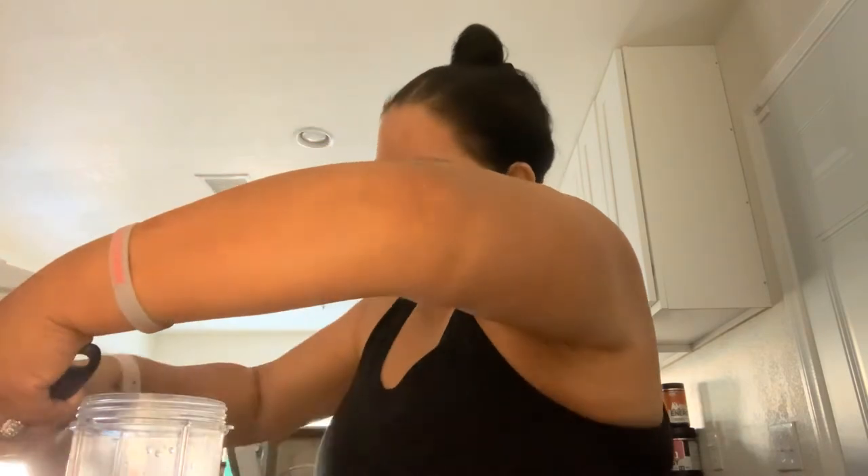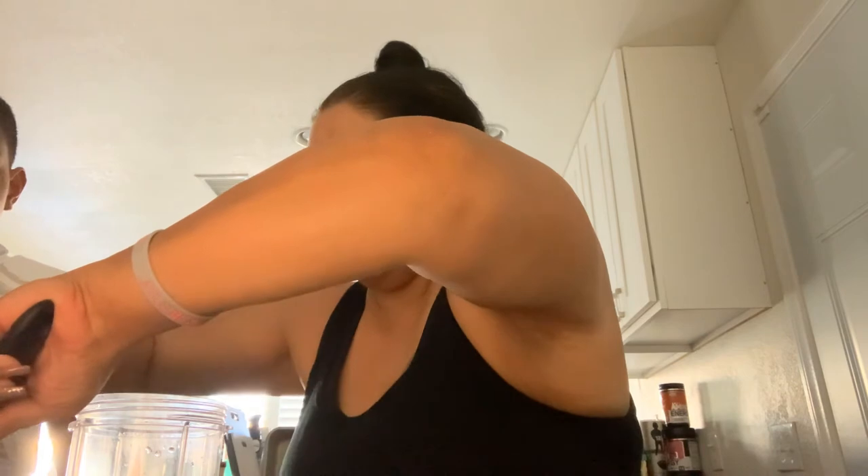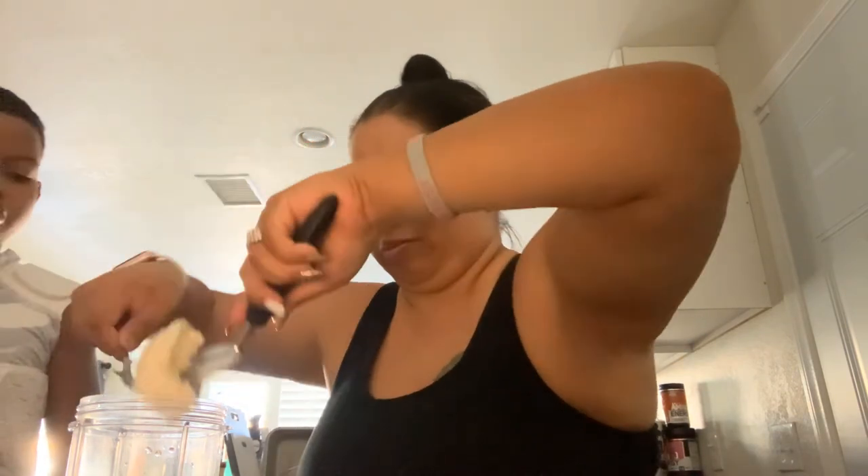And then what else are you gonna put in there? You're gonna put two scoops of ice cream. Here's one scoop — I think we're gonna need more than that. And here's two scoops. Let's put a little bit more, take it in there.